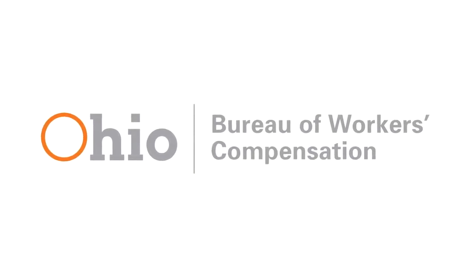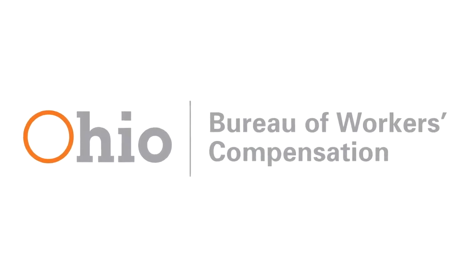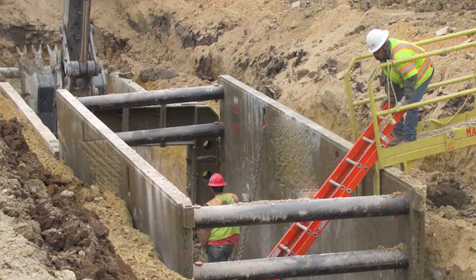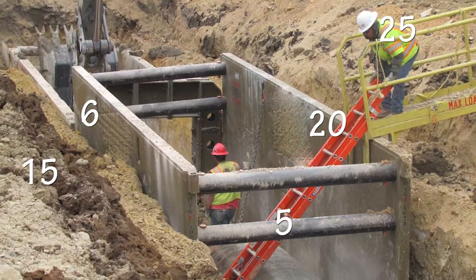Welcome to the Ohio Bureau of Workers' Compensation Division of Safety and Hygiene's Microtraining Series. This session focuses on common numbers to keep in mind when working in and around trenches.